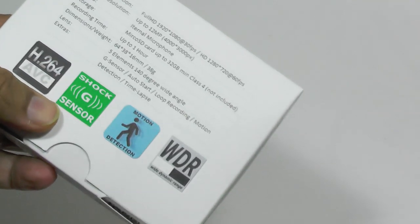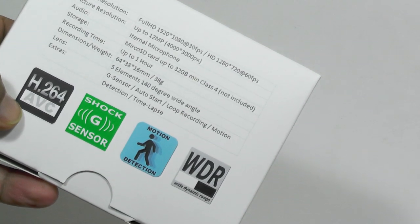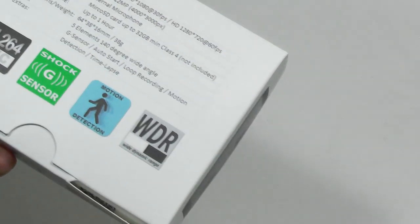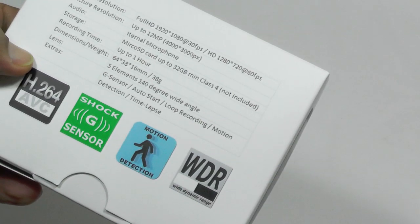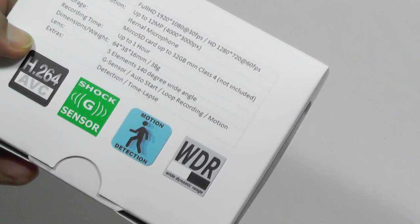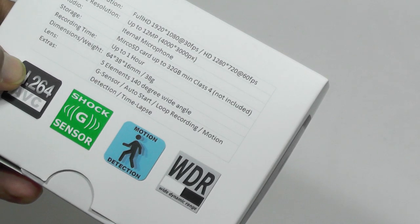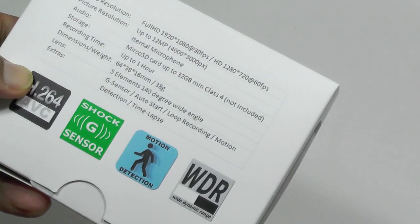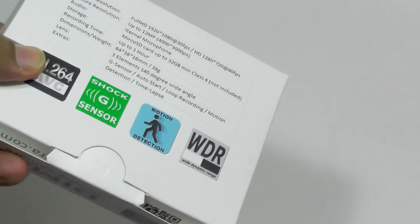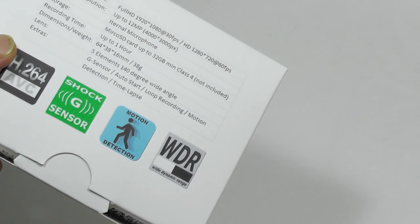The clever thing about it is it has a range of functionality embedded in it. It has a shock G-sensor, so it'll sense if your car has an accident or something like that. It also does motion detection and you can download software to trigger various applications with it. It's 1920 by 1080 at 30fps, says up to 12 megapixels. I'm not sure what that means but I'm assuming that it is genuine high def. It supports microSD up to 32 gigabytes and will give you about an hour's videoing from one charge.